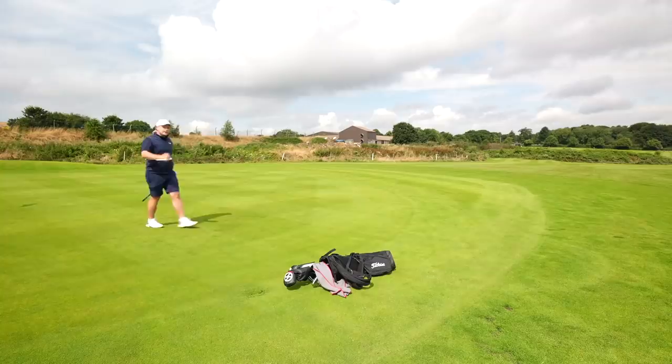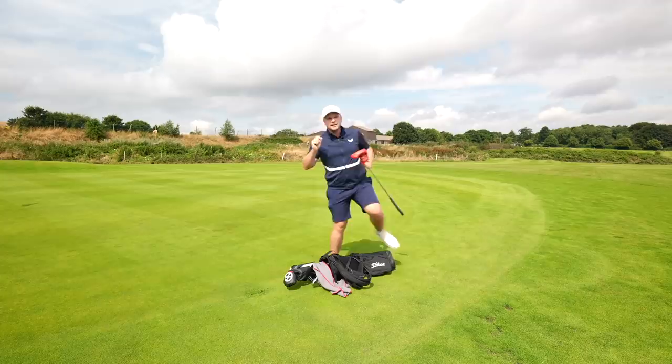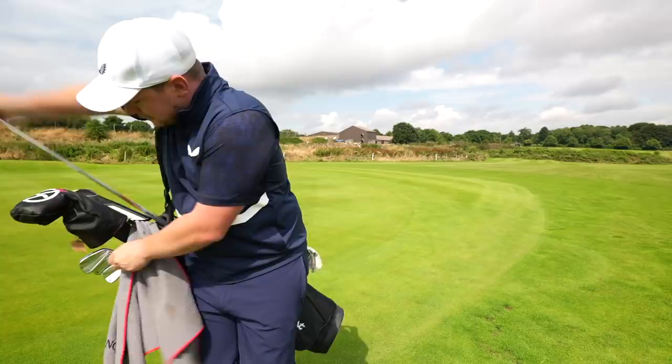Other tech that you will see in the new TaylorMade P790 irons — you may not be so surprised — we still have the through-slot speed pocket to allow for more ball speed on lower face hits, which you'll see in the longer irons. But newer technology which you may be more surprised to hear about is that the sweet spots are potentially 60% bigger than the original P790. That's more than half.